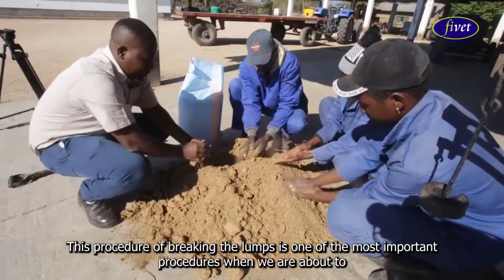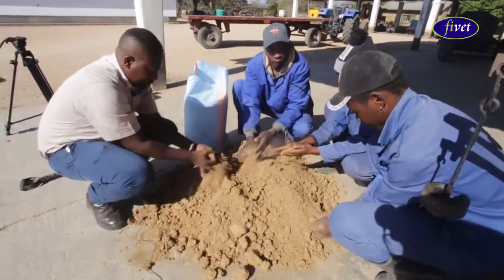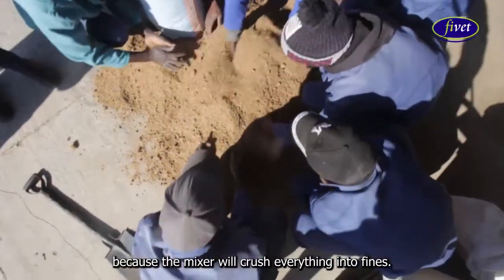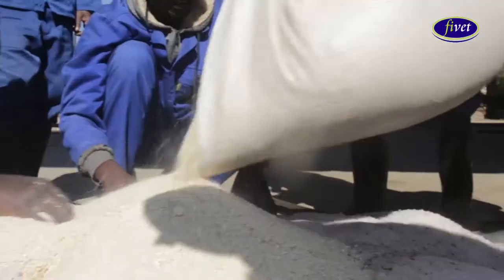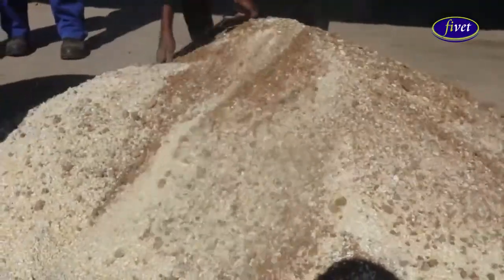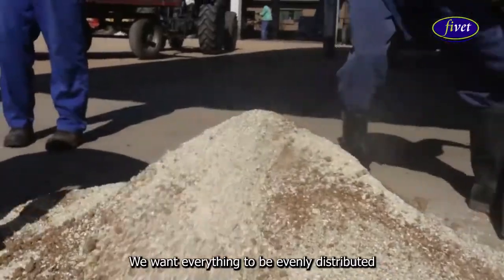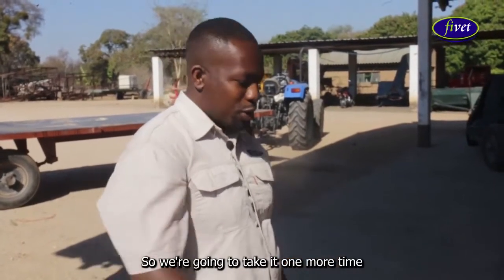This procedure of breaking the lumps is one of the most important procedures when we are about to mix manually. When you are using a mixer, there is no need because the mixer will crush everything into fines. We want everything to be evenly distributed after the mixture, so we are going to take it one more time.